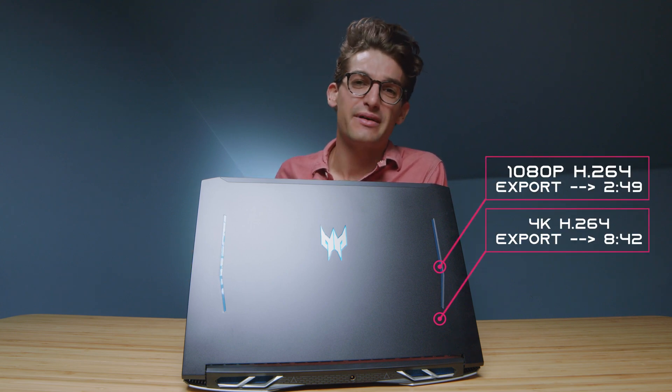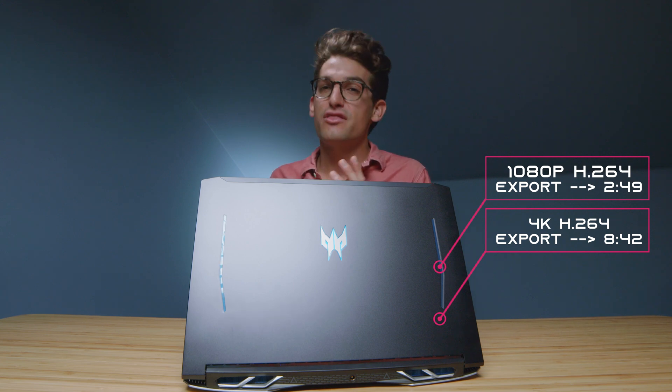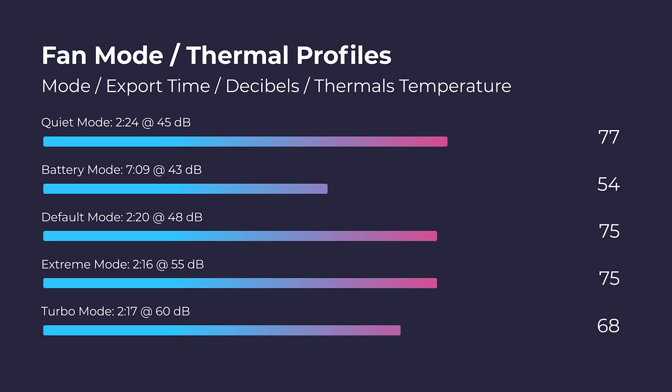Taking a look at DaVinci Resolve — as always, Ryzen processors are slightly more optimized for DaVinci Resolve. So this laptop is still a good contender, though the export times are a little bit longer out of the Acer Predator Helios 300 than compared to something like the Legion 5 Pro. I've also been running the laptop on all the different fan modes to check fan noise, thermals, and export times at those different modes — here are those results.